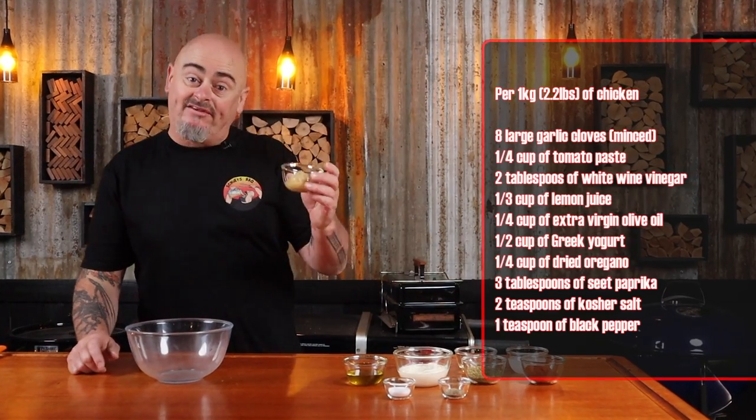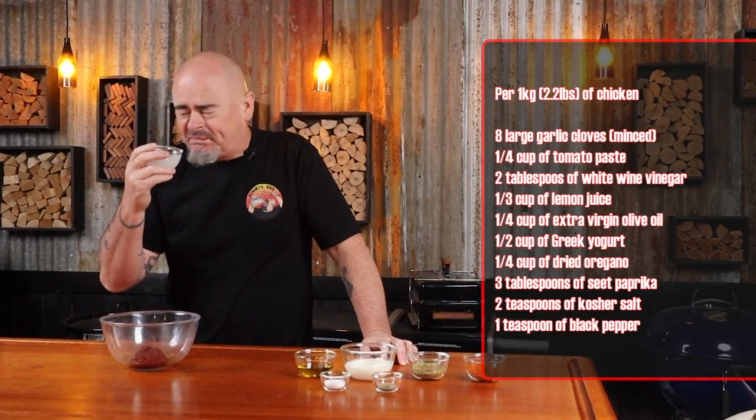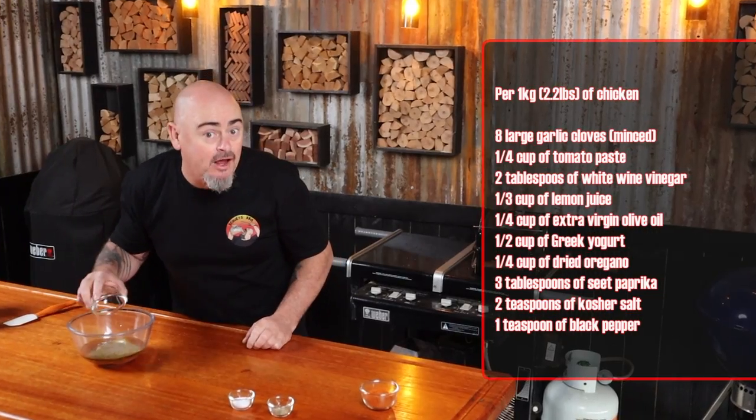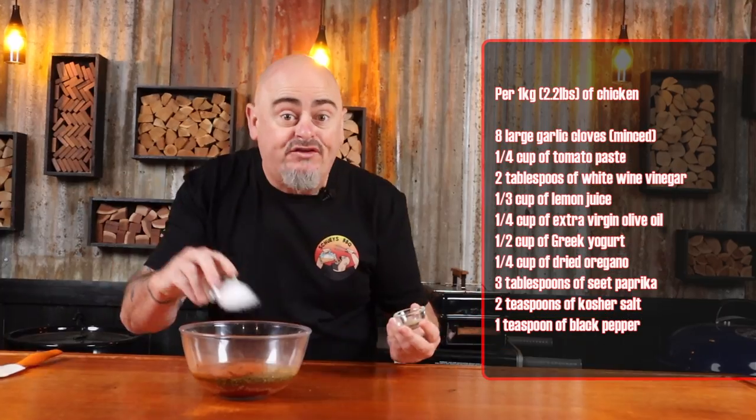Time to make some marinade up. Into a bowl add some garlic, tomato paste, some vinegar, lemon juice, some oil, Greek yogurt, dried oregano, sweet paprika, salt and pepper. Mix it up real good.